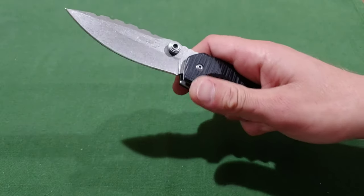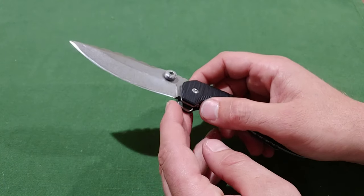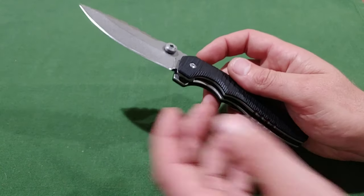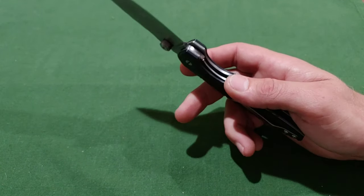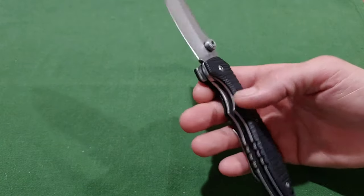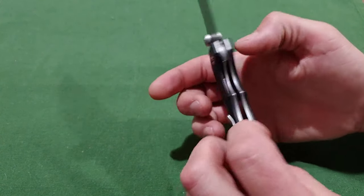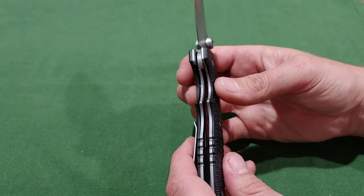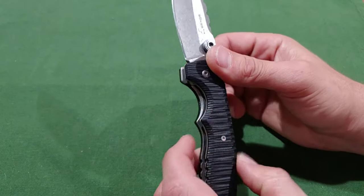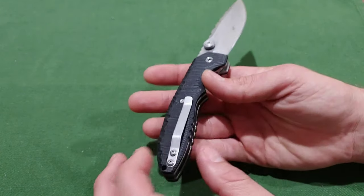The blade is a beautifully stonewashed blade. I wish they had done a sharpening choil, basically like how Spyderco does theirs. I don't really mind it too much but I would have liked a little notch there. The G10 is aggressively textured and it feels like bone — especially because it's so heavy. You can see these big thick liners; it's got huge liners, a G10 backspacer, and the liners are really thick, so the lock bar is very comfortable to disengage.